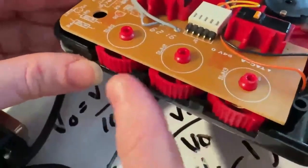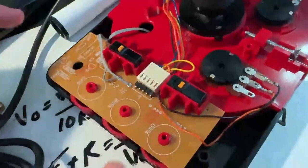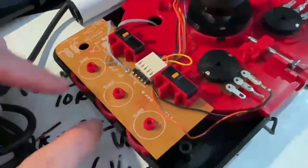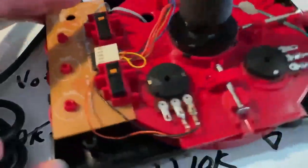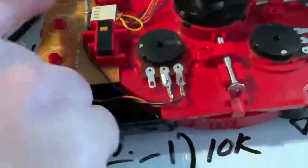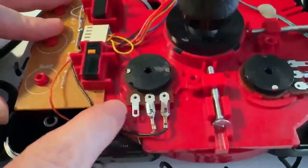Then I realized that on the side, these switches actually mechanically select which button connects to which pin on the D15. I had them all centered because I thought you want it centered, but actually that means none of them were selected to be working. Now they're all connected directly, and they've got those three buttons connected to two outputs.